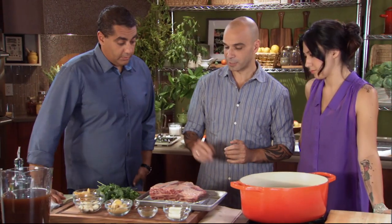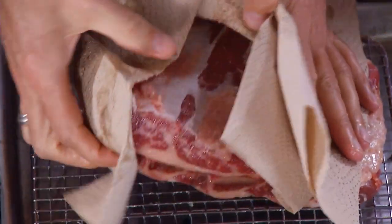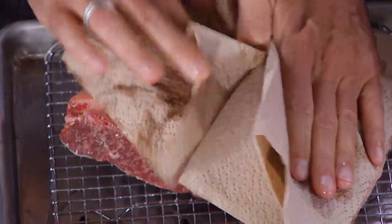So the meat is out of the brine. It's been sitting there for at least six hours. And what we need to do is completely dry it. You also want to make sure that there are no whole spices stuck to the meat.